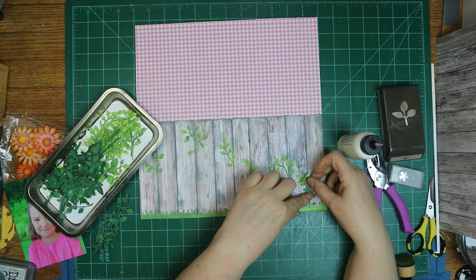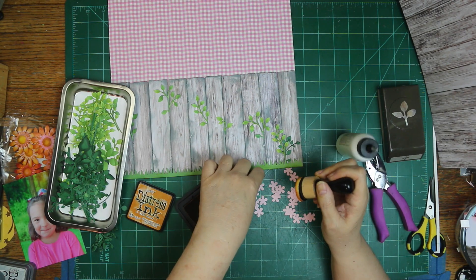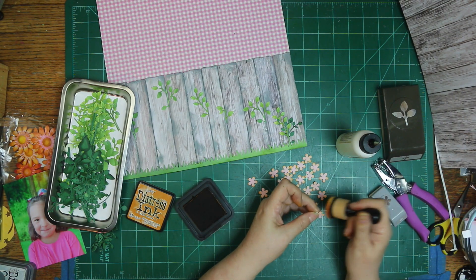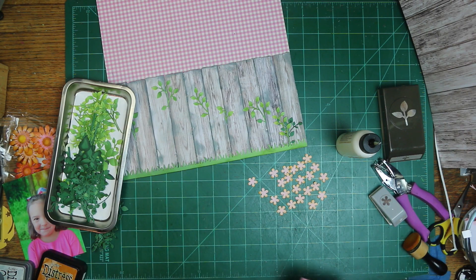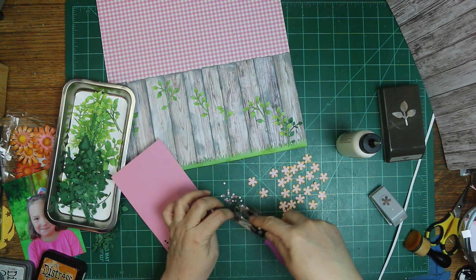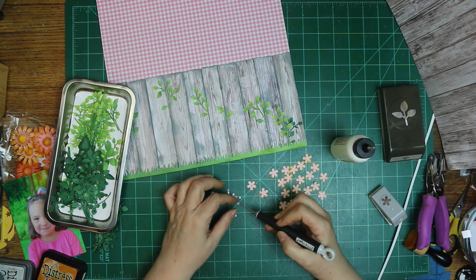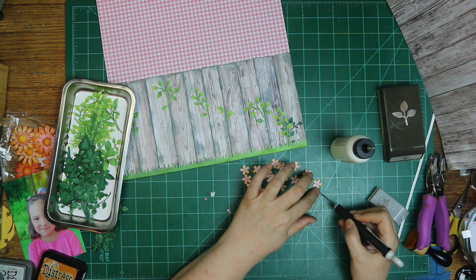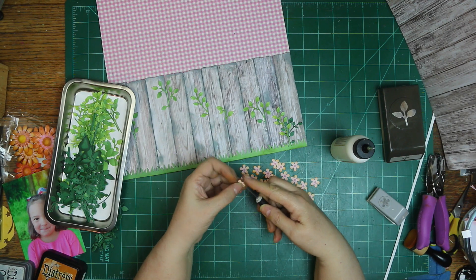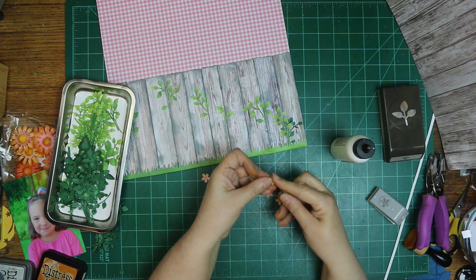That dark green paper was much easier to work with — I had to be super careful with the light green though. I decided to use the light pink that matched the pink gingham up there for my little tiny accent flowers, and I'm inking them with wild honey. I'm putting little centers in — I used a scrap I had — and I'm going to curl the leaves up a little bit so they're not laying completely flat, then scatter them around the page as I go.